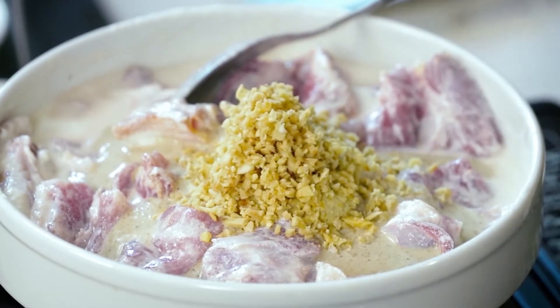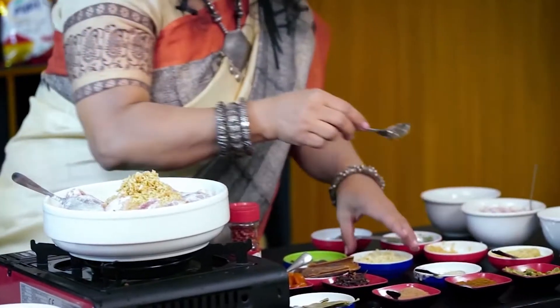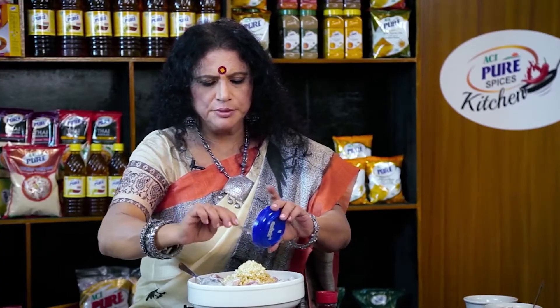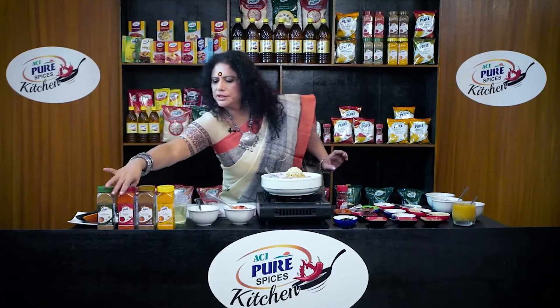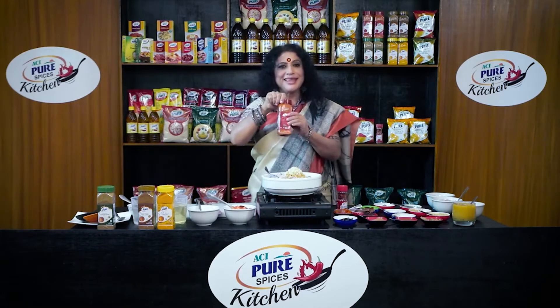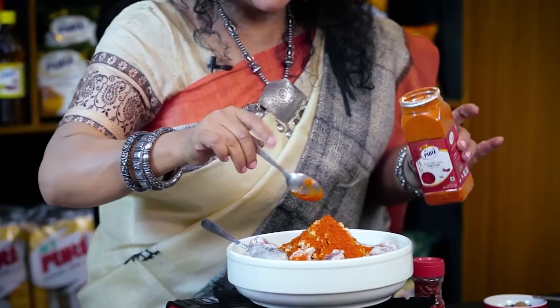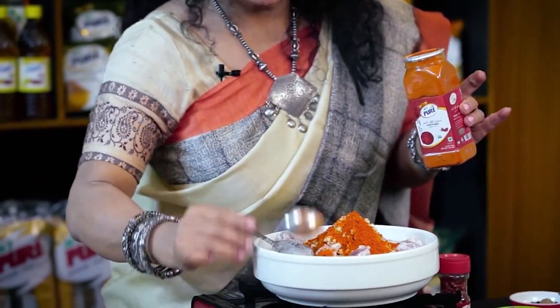Then a tablespoon of the rice, then we pour two tablespoons of rice. We have to put the rice in a little bit. This is pure rice, then we pour the rice.